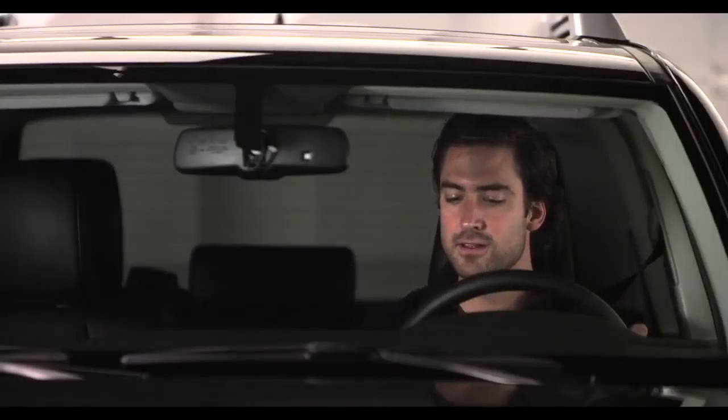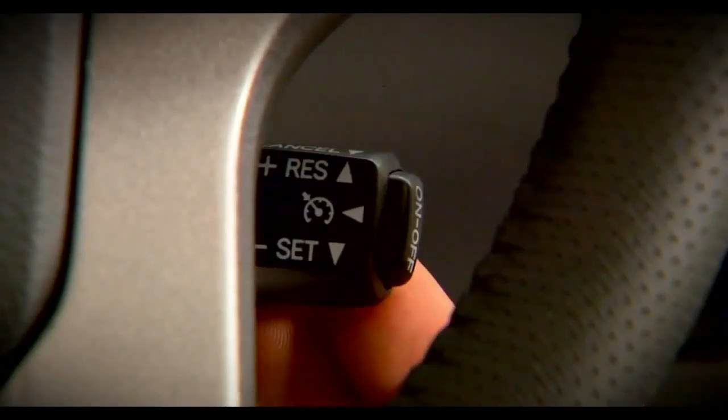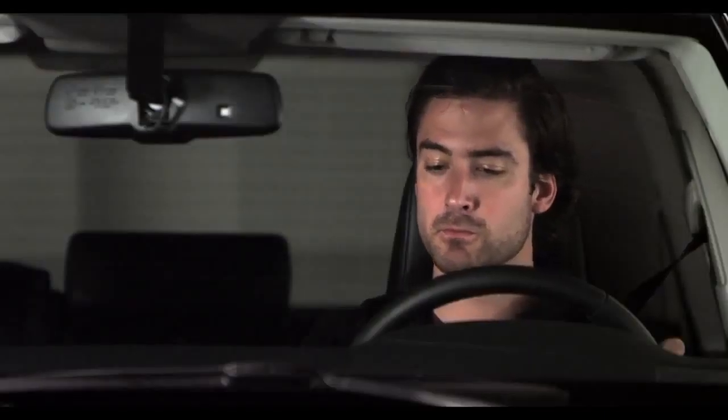If you want to cancel Cruise Control, pull the stalk towards you, or tap on the brakes, or turn the system off with the on/off button.